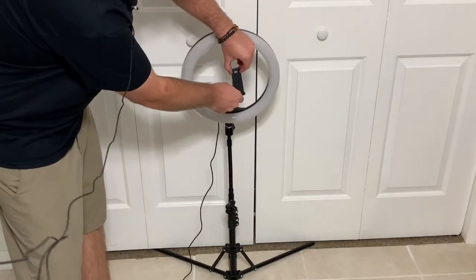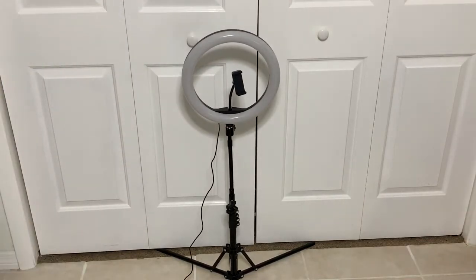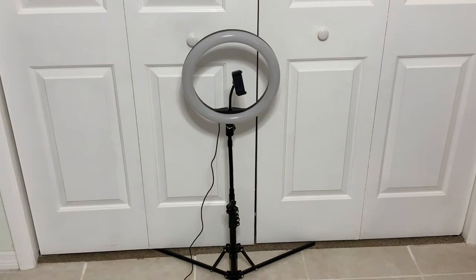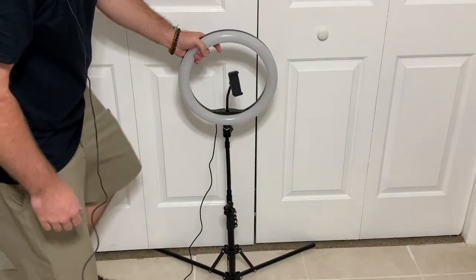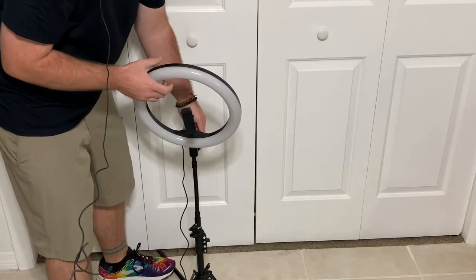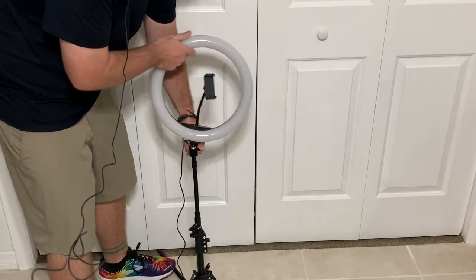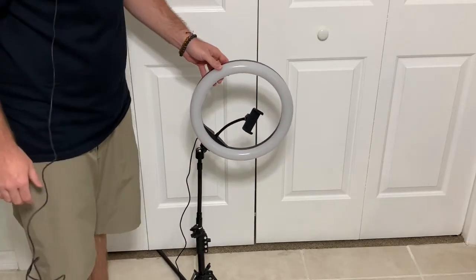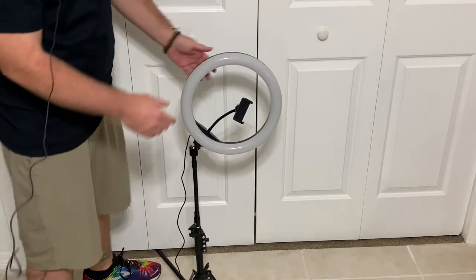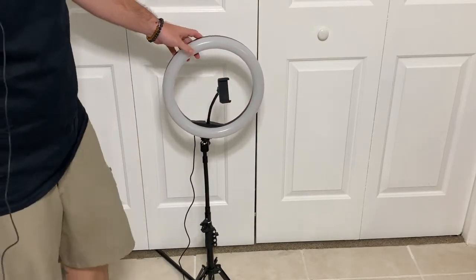The mount itself expands so you can fit any type of device you'd like to use. It also has a rotating gimbal for your phone or camera. What that means is you can angle the light at whichever angle you want. I initially didn't realize it had that, so I was getting frustrated trying to tilt the stand. It does have this gimbal that lets you adjust the head of the light to any angle.